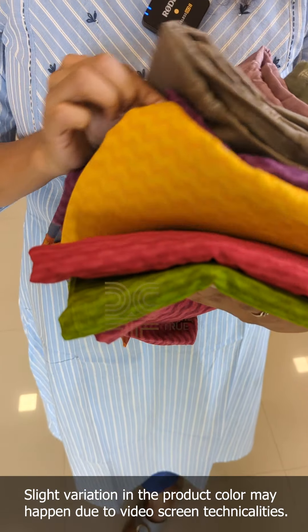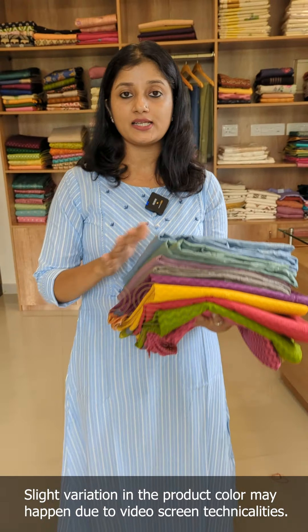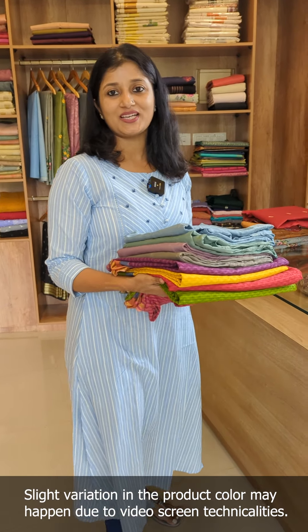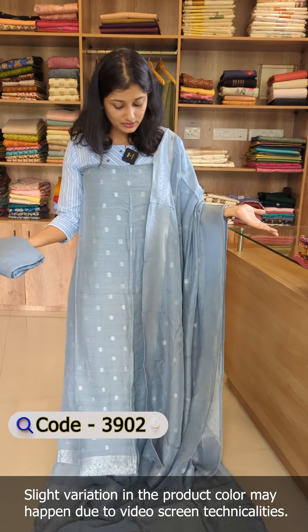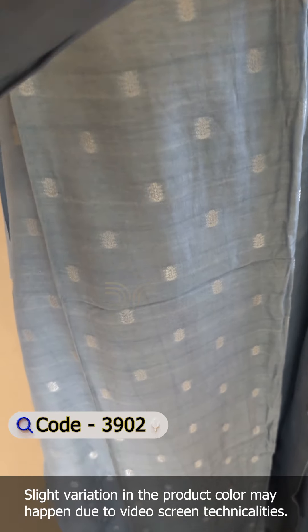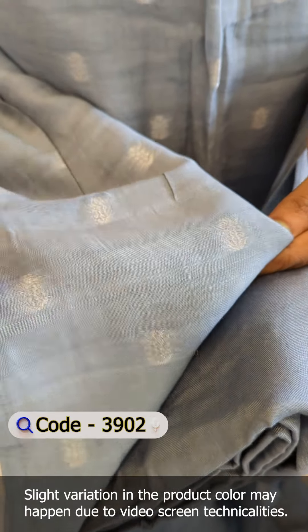It is pure cotton — a different concept of pure cotton. Two unique designs. We have a little bit of a pattern. The first shade is dusty blue, a different pattern. I think it is a linen silk fabric. The linen is also a blend of silk.